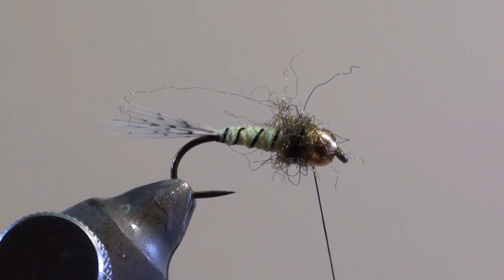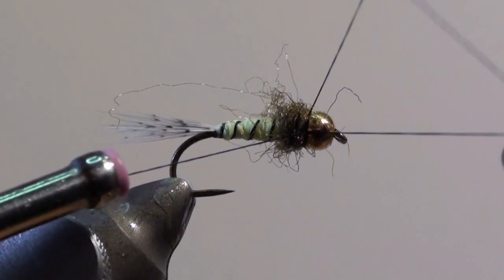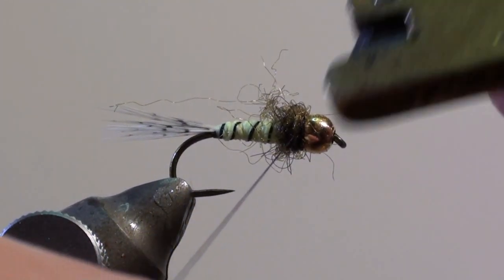Whip finish the fly just behind the bead and cut off the excess thread.